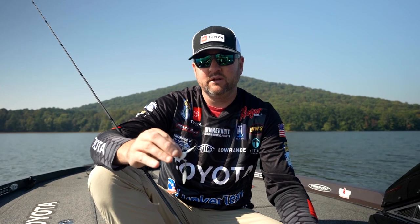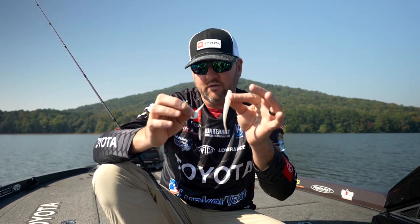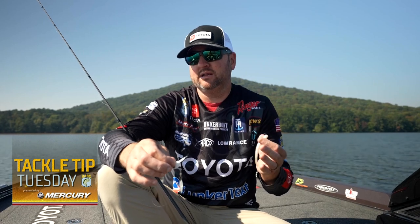Typically in the winter time I'm fishing this thing extremely slow, on the bottom, just trying to force feed those fish a little bitty offering that resembles those blueback herring they're feeding on so actively. I hope those tips help you. Looking on your maps to find ditches — you can also ride around the lake and see some on the main channel coming off an island, and you'll see a transition in the bank.